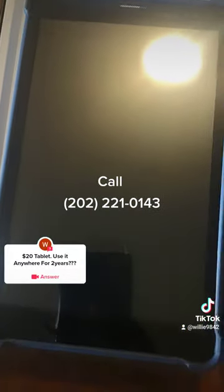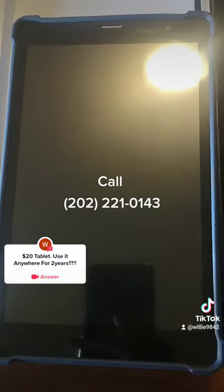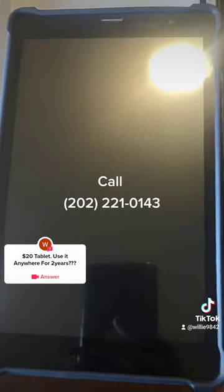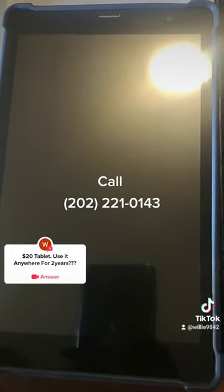Just call me, give me your information. My number is 202-221-0143. I'll see if I can get you approved, and if I do, I'll meet up with you, you pay me the $20, and I'll give you the free tablet.